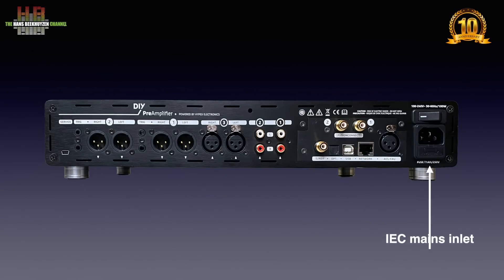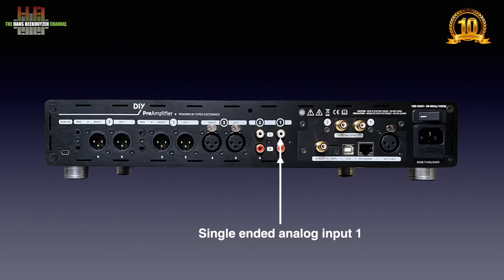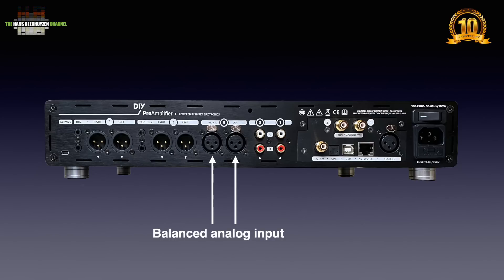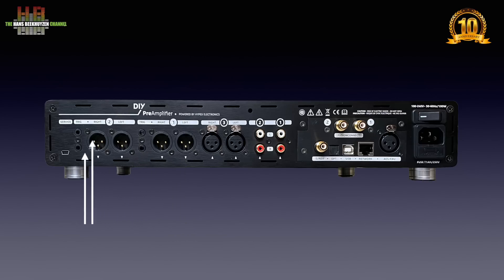Power is connected to the IEC mains inlet on the right, with the power switch above it — normally not operated as you'll use standby from the front. Then we get the digital inputs, provided you bought the so-called pre-digging option: AES-EBU, network, USB-B, Toslink optical and S/PDIF coax. The fusion connections are for use with an external DSP unit. Then the analog inputs: input 1 on RCA, input 2 on RCA and input 3 on XLR. There are two sets of balanced outputs each with trigger outputs — balanced output 1 left and right with two trigger outputs, and balanced output 2 again with two trigger outputs.